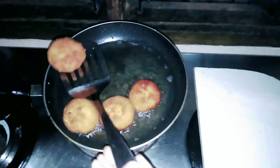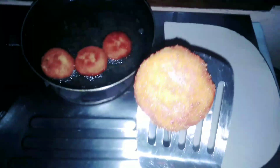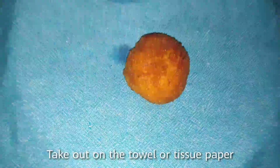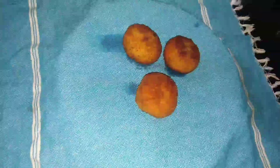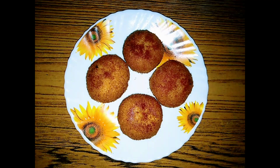Fry until a golden brown color on both sides, then place on a tissue paper or kitchen towel. Now we are ready for an easy and tasty snack! Subscribe to our channel and hit the bell button so you get notifications when I upload.